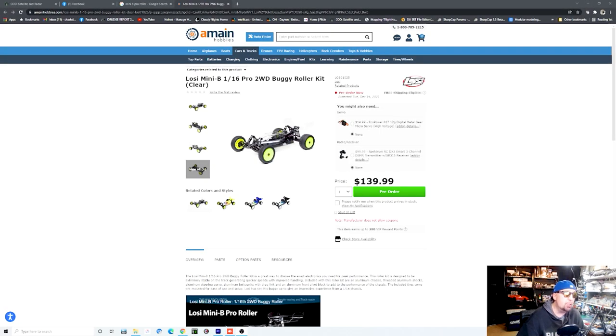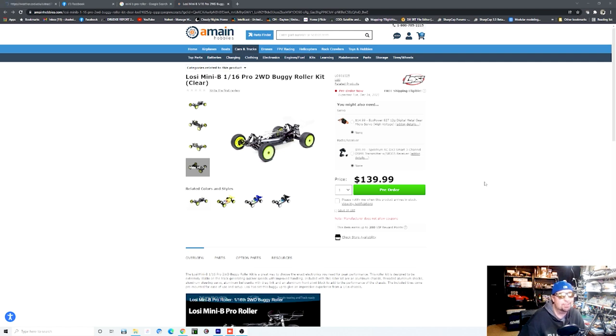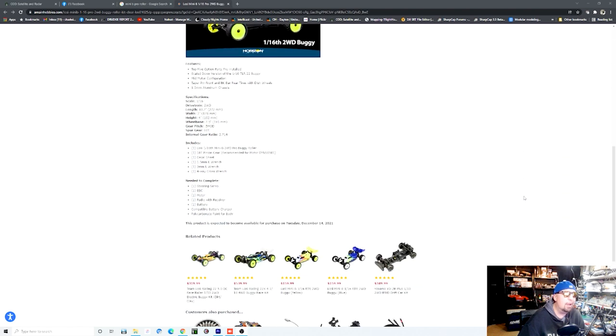For $140 bucks you can pre-order this kit, but it's just a roller — you'll need to buy electronics and all of that stuff. Right off the bat that's not necessarily a bad thing, because I paid $150 for mine and I upgraded the servo, upgraded the motor, bought another battery and all that stuff. You end up spending a lot of money on these little cars. You sit and think you're going to get good bang for your buck at $140, but not necessarily, based on the upgrades they are giving you.